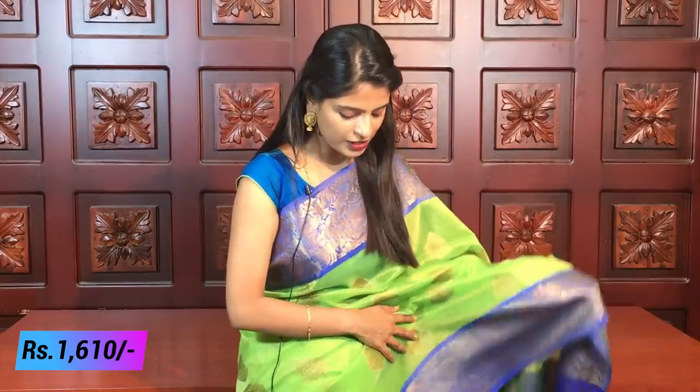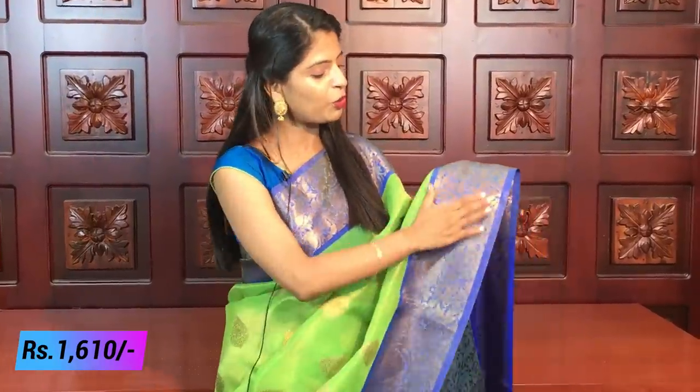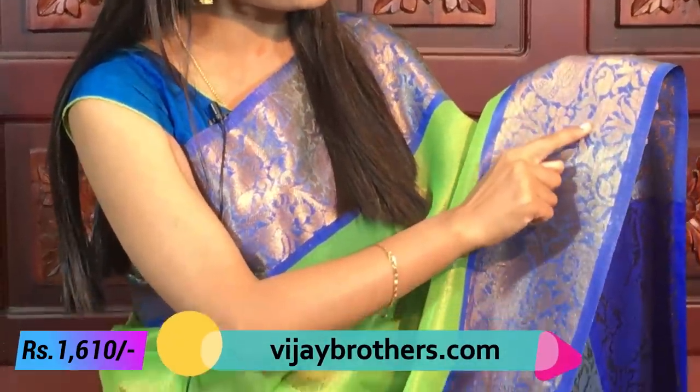The first saree I want to mention is Banaras Tissue Coater. It has a lot of beautiful sarees — the color combination has bright green and blue. It is very lightweight and easy to handle, suitable for a lot of age groups. Especially for first borders, it has a same-size border with a golden weaving border with piping borders.